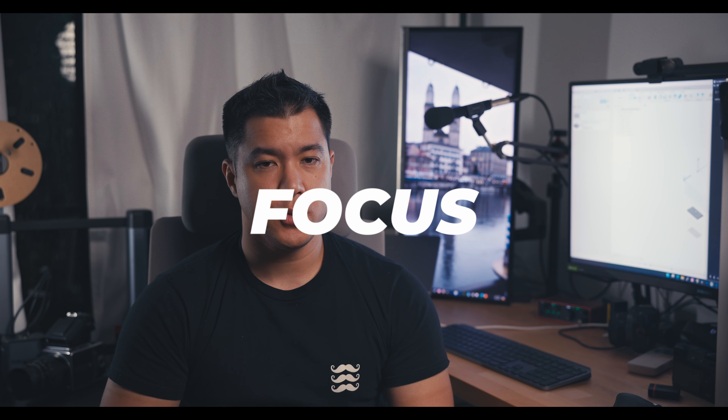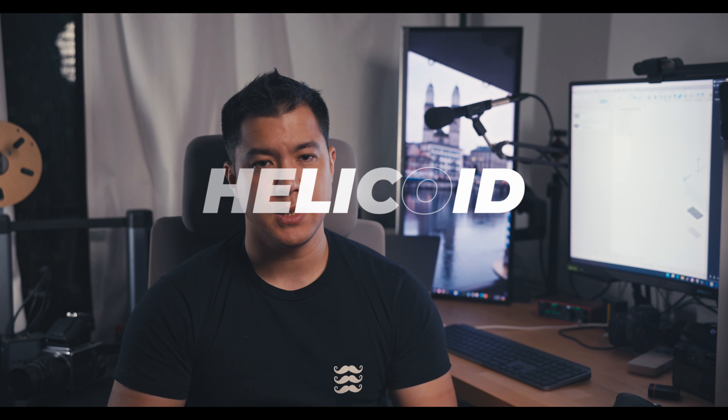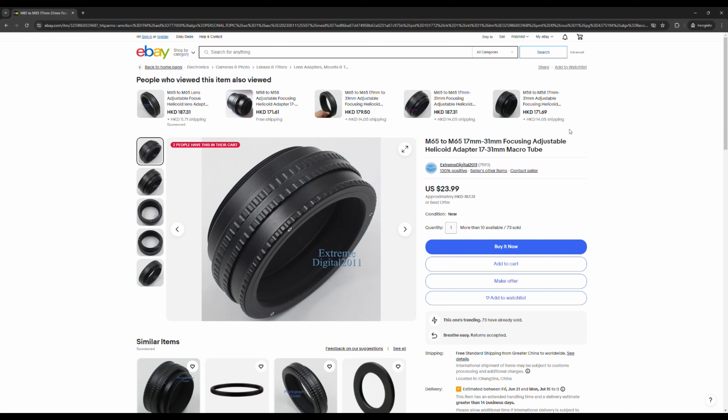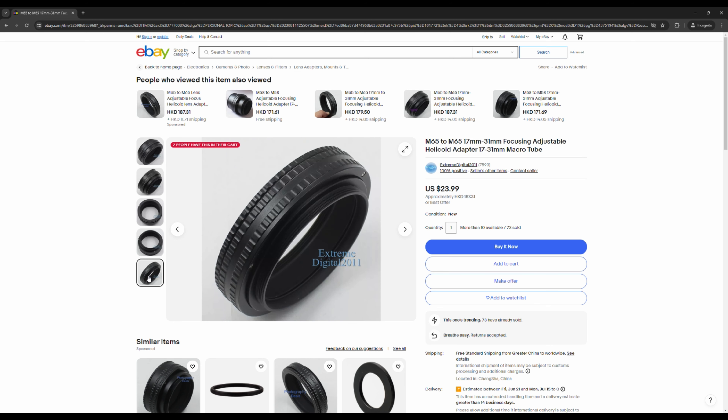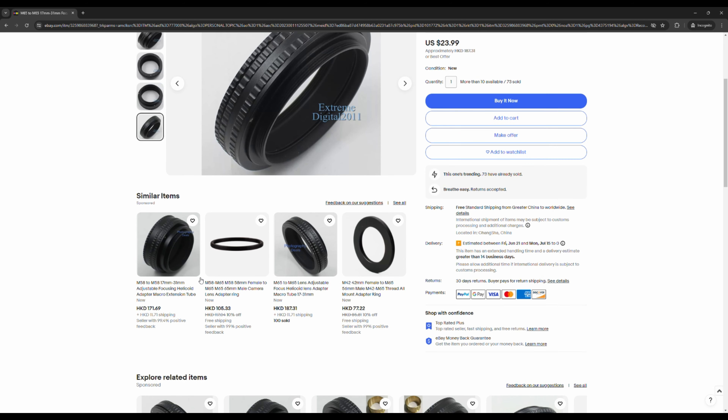Talking about focus, I want to improve on my previous large format experience and make it more robust. Previously it used a 3D printed helicoid design that allows you to push the lens forward and backwards. I ordered a more robust one from eBay — you can get it from Amazon as well. Hopefully that will give me the distance I need for close focus as well as infinity focus.